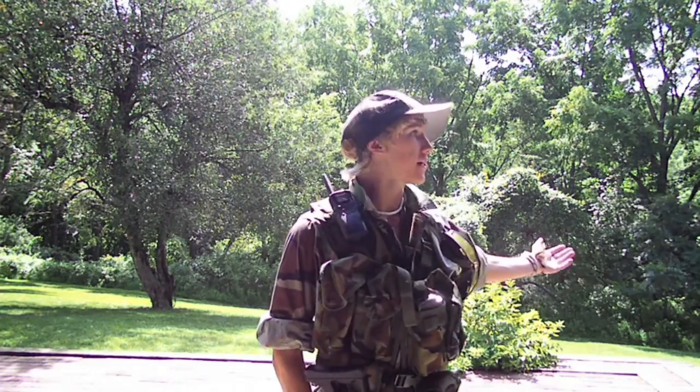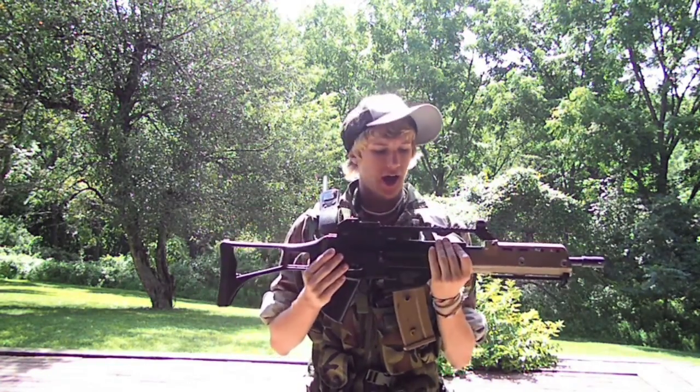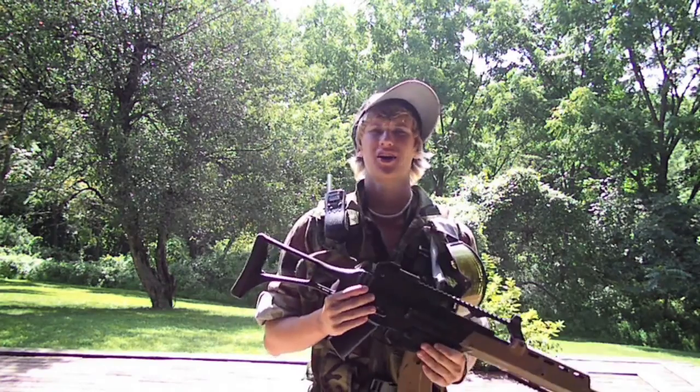Hey guys, I'm Matt from Apple Valley Airsoft and I'm coming to you today from bright and sunny Pennsylvania. Today I'm going to be doing a review of the JG Mark 36K, the infamous G36. I've had this gun for about a year — my brother actually got it for me for my birthday from Airsoft GI for $130.